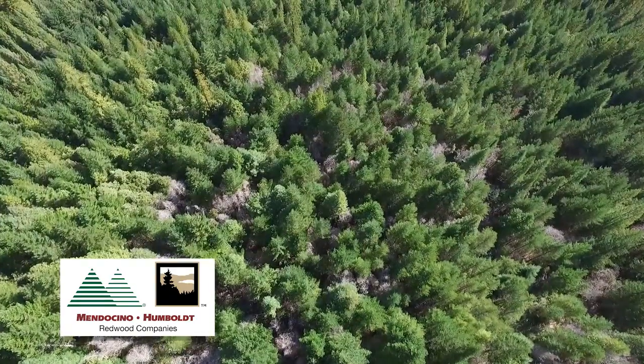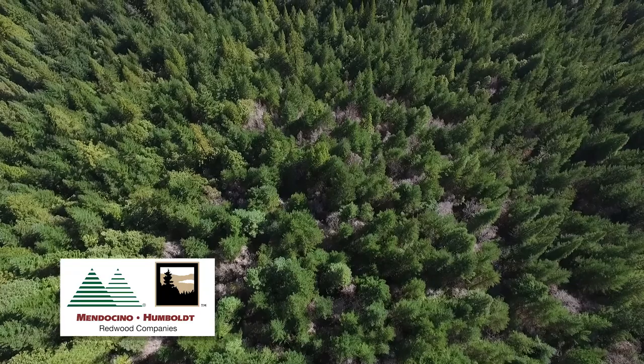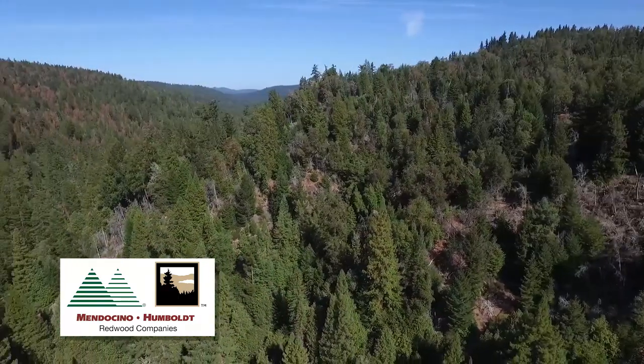It's a very safe method of herbicide application for the environment. The contractor has minimal exposure to the herbicide — he's directly injecting the herbicide into the tree with a syringe. So there's very little exposure to him or to the environment. There's no spill hazard.